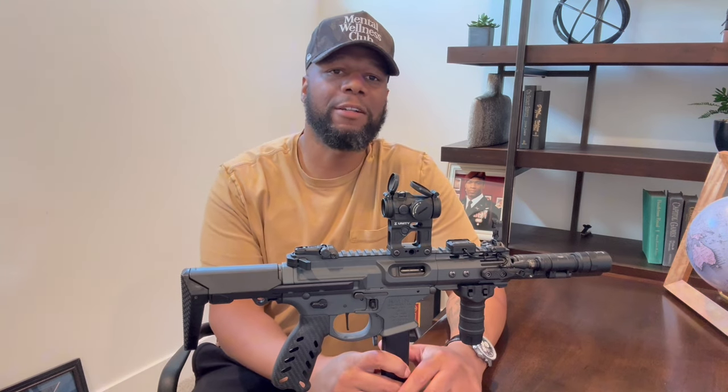Hello everyone, my name is Cortez LeGrant Sr. Welcome to my YouTube channel. A few weeks ago I posted this Noveski SBR to my social media platforms and I received a ton of questions about the setup — what brands did I pick for accessories, where did I get them from, cost, etc. So in this video I'm going to go over my setup and cost.